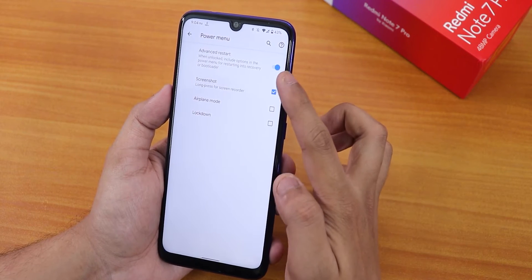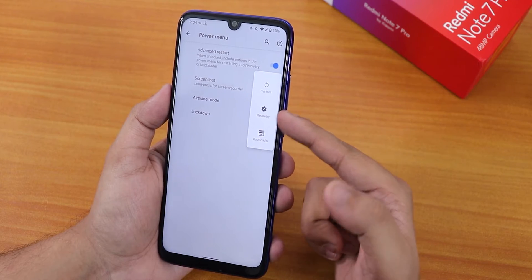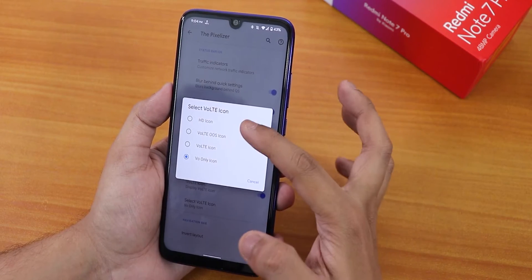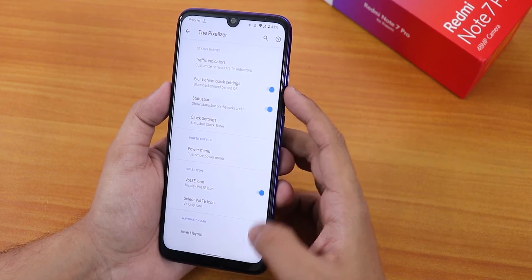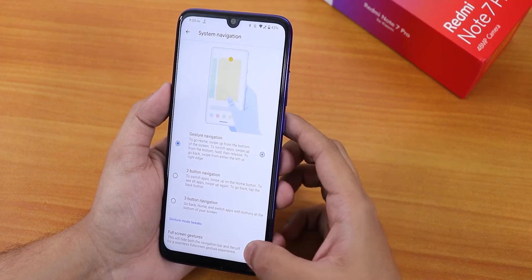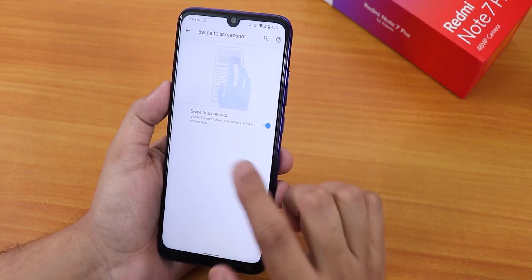The power menu has an advanced reboot option: tapping Restart goes directly to recovery or bootloader (fastboot), or you can do a normal reboot. There is a Voltie icon option but it is not appearing on my end — you can choose from several Voltie icons but none show up. There is also an invert layout option for two or three button navigation. Android 10 navigation gestures work fine, including full-screen gestures that hide the pill, and you can adjust gesture sensitivity.